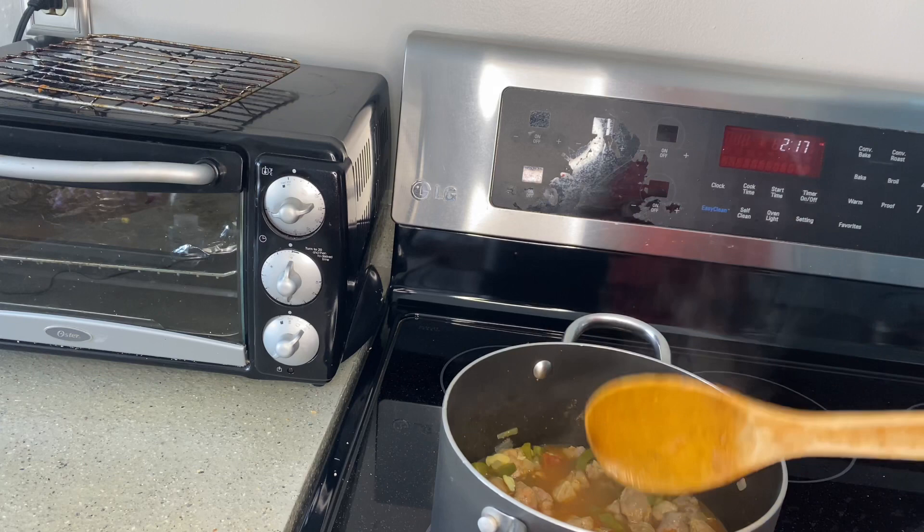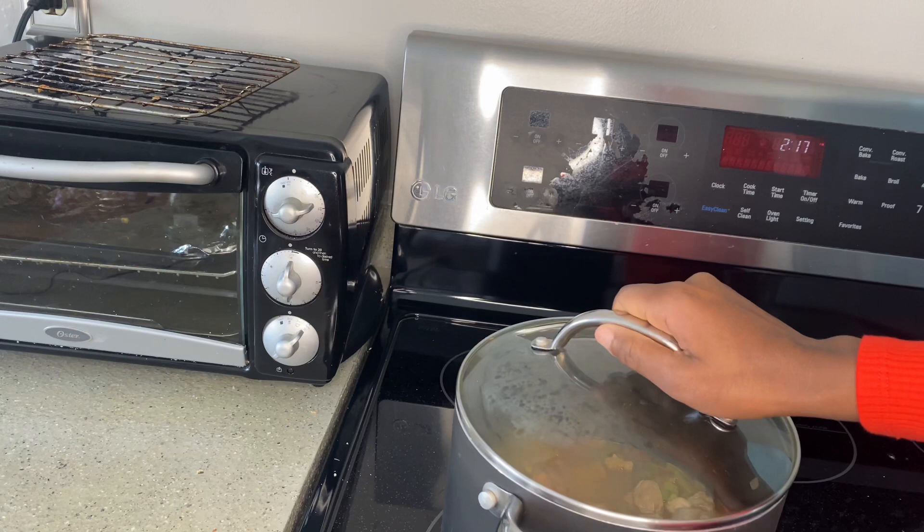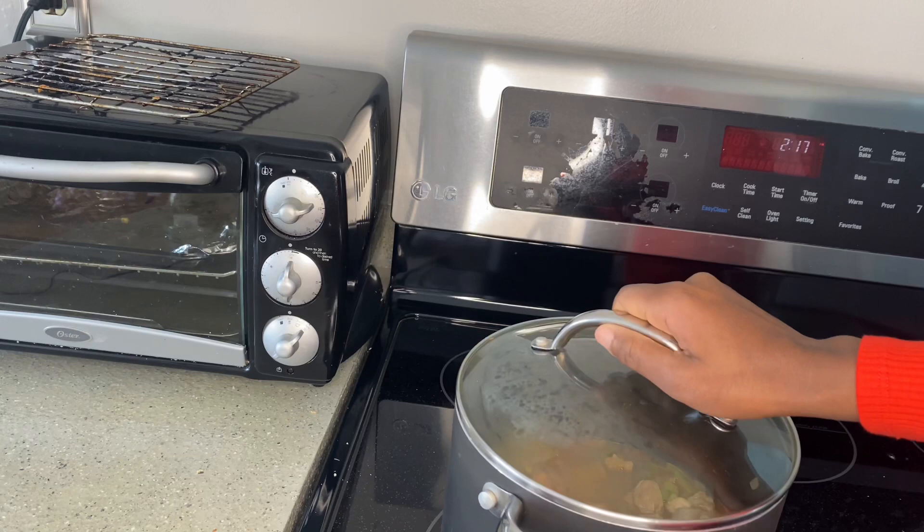I'm going to go ahead and cover and simmer for 30 minutes, and I'll get back and show you how it looks after 30 minutes — it'll be ready. I'm also going to go ahead and reduce the heat at this point.